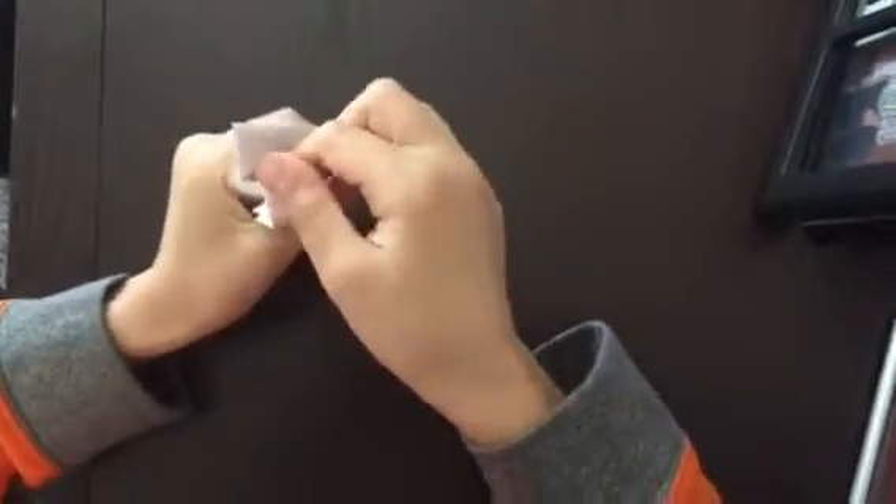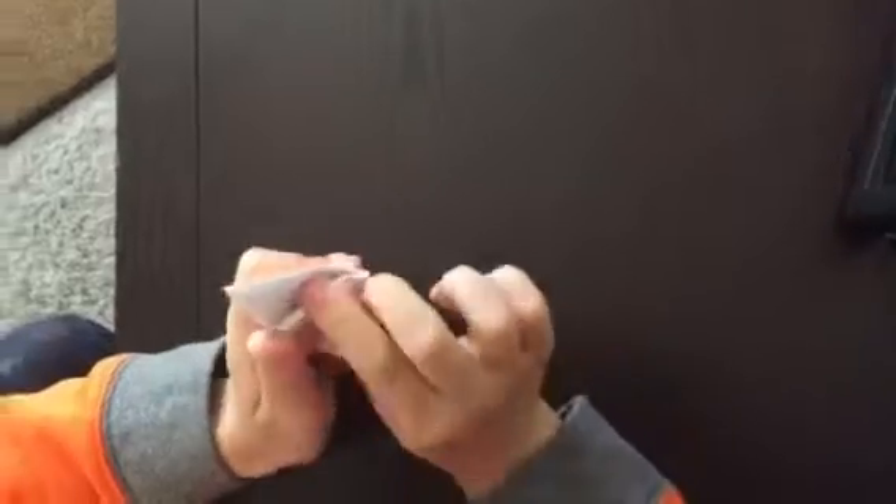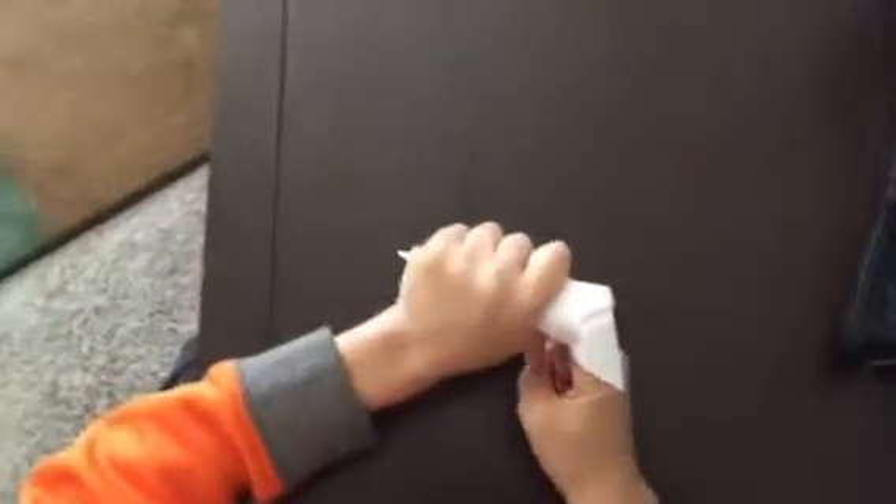You're gonna tuck this one into the pocket. Now all you need to do is put it on your finger — and you've made a claw!